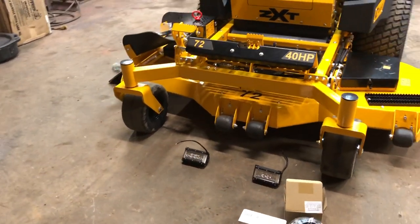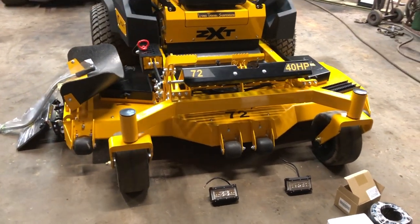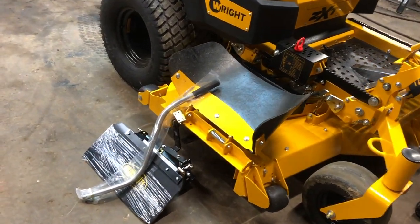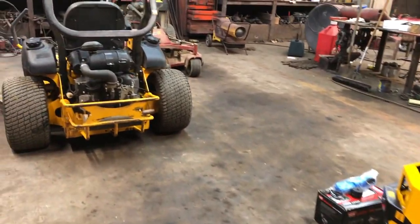On the front of this machine I'm going to mount these fog lights — they work remarkably well. I've got them on my Ferris Z3X back here. And then last but not least, I'm going to add a Quick Shoot blocker. In my opinion, they are the best on the market.